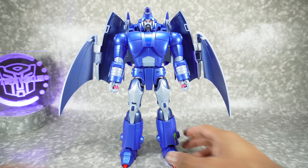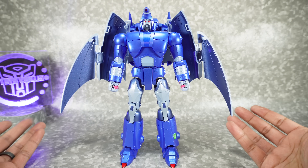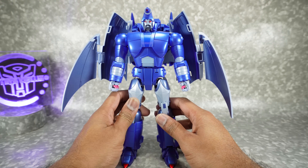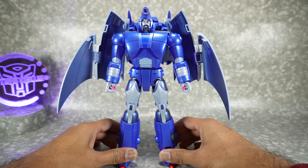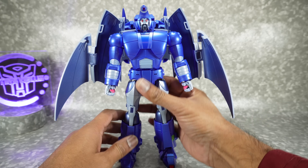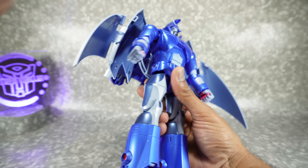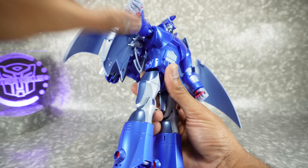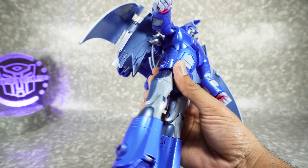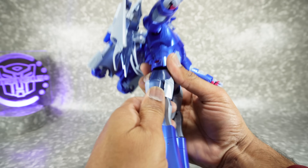Now let's get Inquisitor transformed into alt mode. It is a relatively long transformation, but contrary to what I thought when I first saw the Fans Toys video, it's actually not that difficult — there's just a lot of steps involved. At the end there are some spots that are a little more challenging, but overall not too bad. Let's start with the legs. I recommend a spudger for this transformation because it makes things easier.